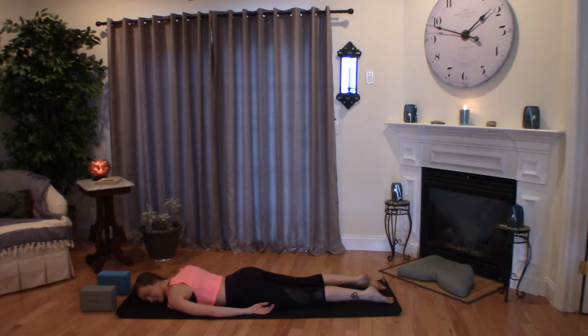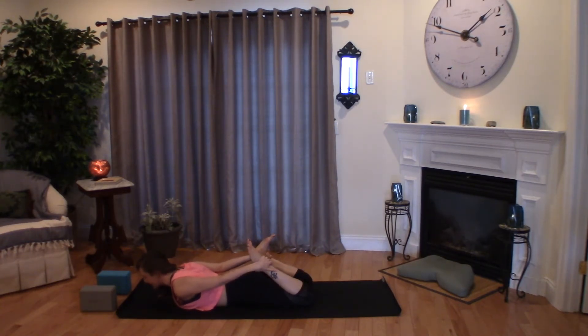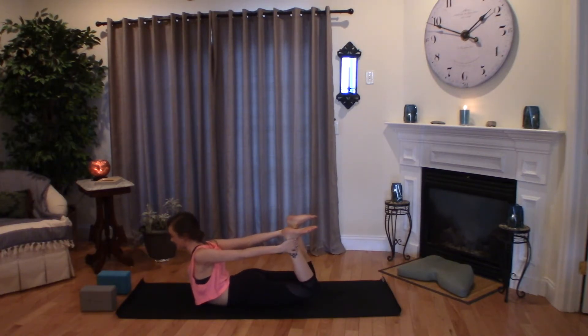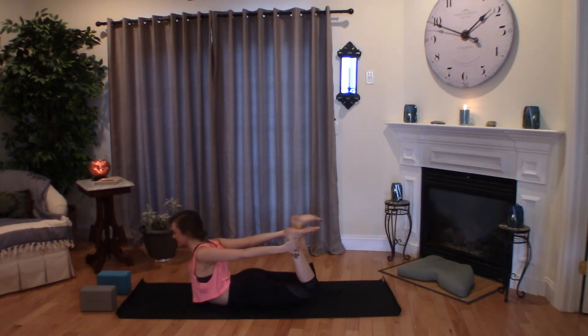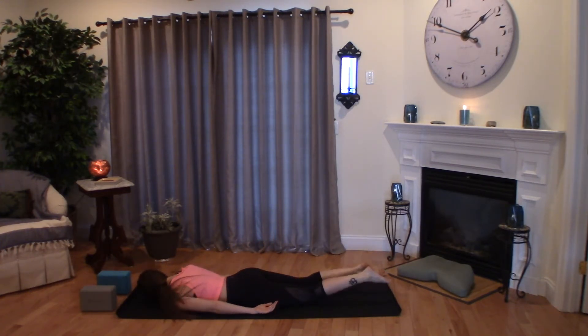Feel your heartbeat. Feel the present moment. Then come back to center — option for that same variation, or you can bend your knees and reach your arms back, grasp hold of your ankles or your feet. Take a deep breath in to lift your heart up. The neck needs to stay happy here, so we don't want it to be too far back or too far forward — we want it to be in a nice long line. Take a deep breath in. Exhale to release down, turn the gaze to the opposite direction. Bend your knees and let the feet fall from side to side.